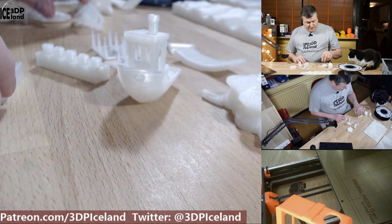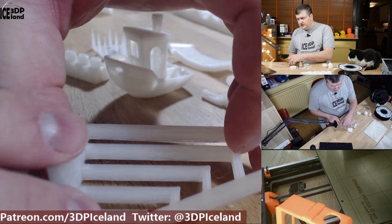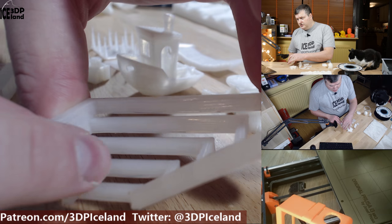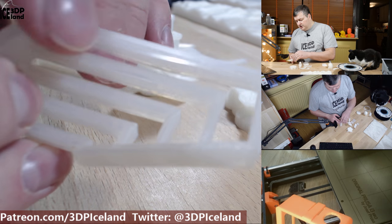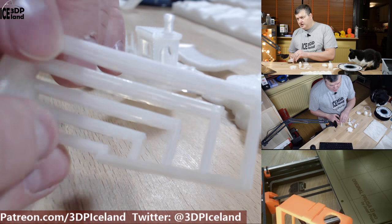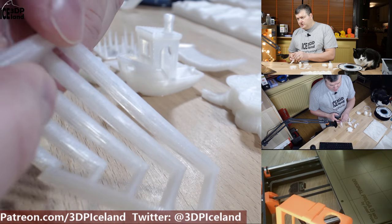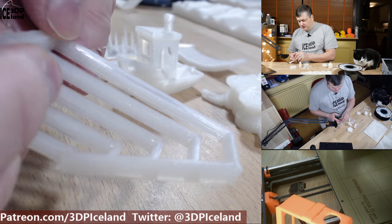I printed out several tests like this bridging test and it came out pretty good. There's a tiny amount of drooping on the largest bridge but other than that it came out pretty good.